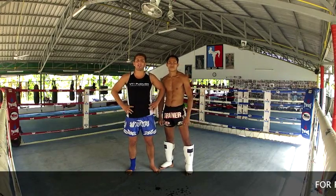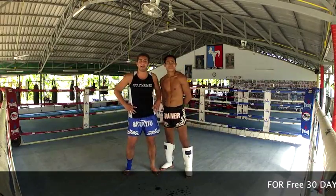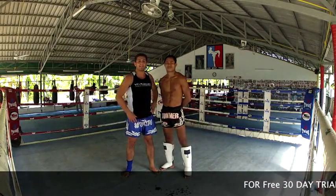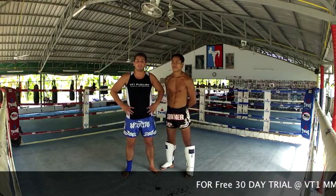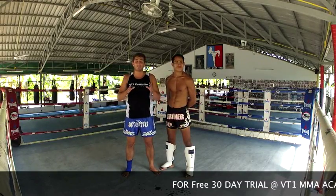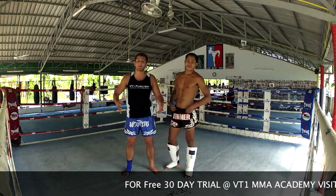Hi guys, Coach Dylan Rhino Resnekov here, all the way in Kosovo, Thailand at Tunabutai, been adjunct for about 8 years now. He's come and trained in Australia and brought a couple of guys over there as well. What we're going to do is go through some real basics — the 5 or 6 main principles of clinch, which a lot of people don't explain.